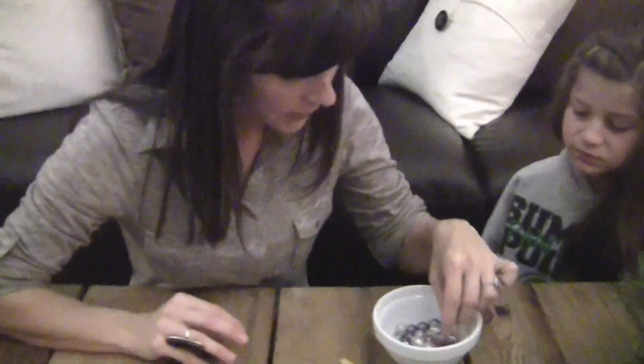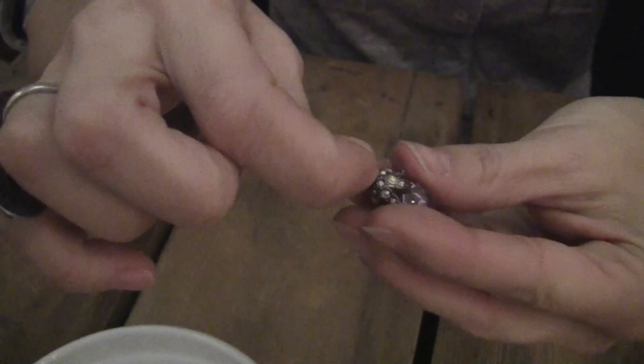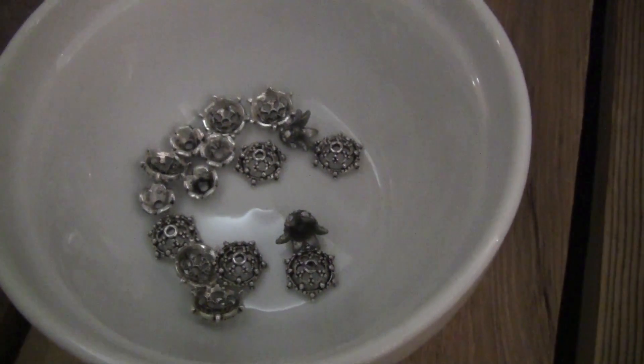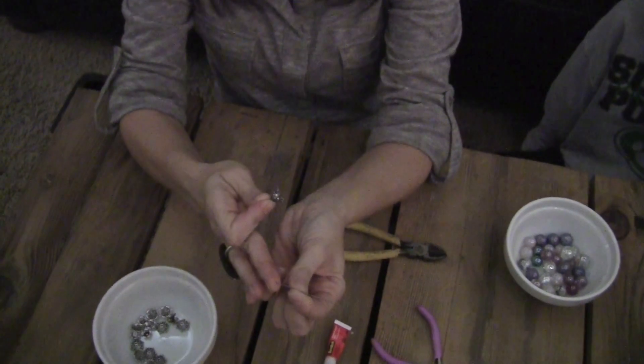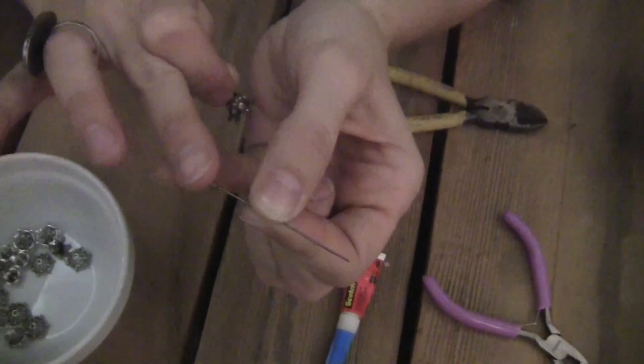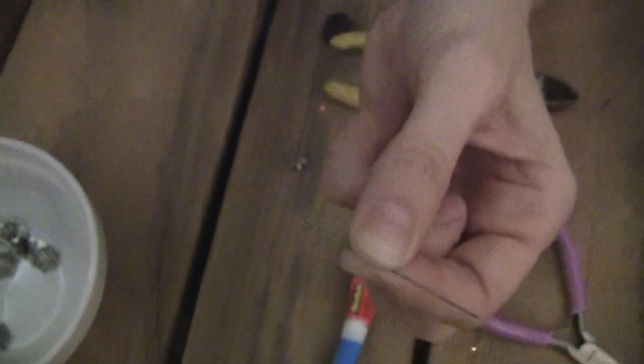I wanted to make a pendant necklace, so I went to my jewelry store and found these bead caps. I found one that was so adorable — it looks like a little fairy-tale kind of cap. There are several different kinds and you can pick which one you prefer. I'm taking my bead cap and putting my wire rod through it — you can use the kind with a flat tip or the kind with a ring on the end. I chose the ring end because it was a little bit wider, and it depends on the size of the opening on your bead cap.